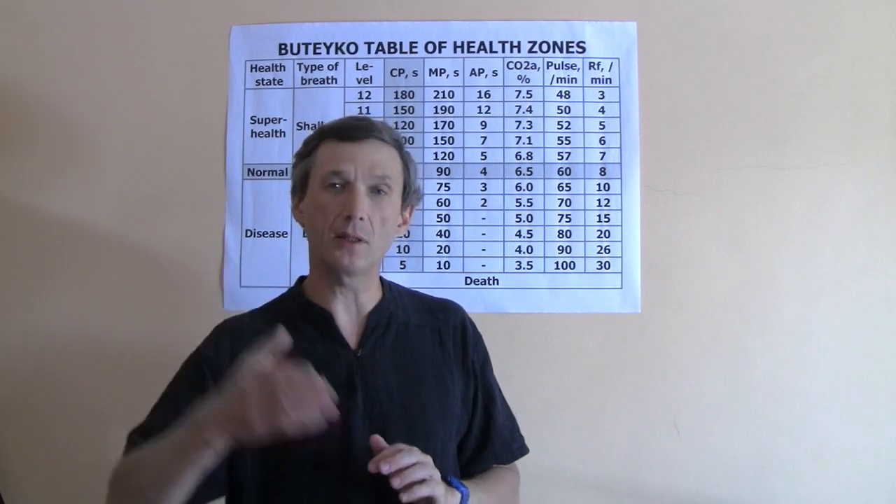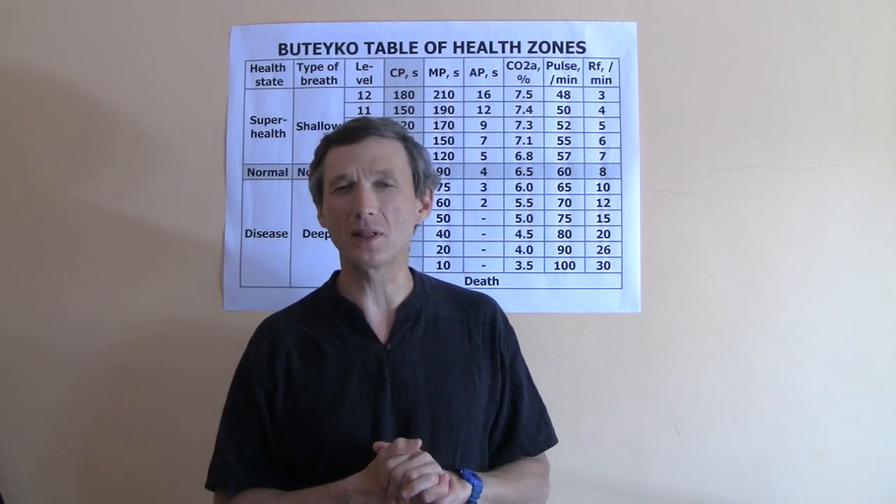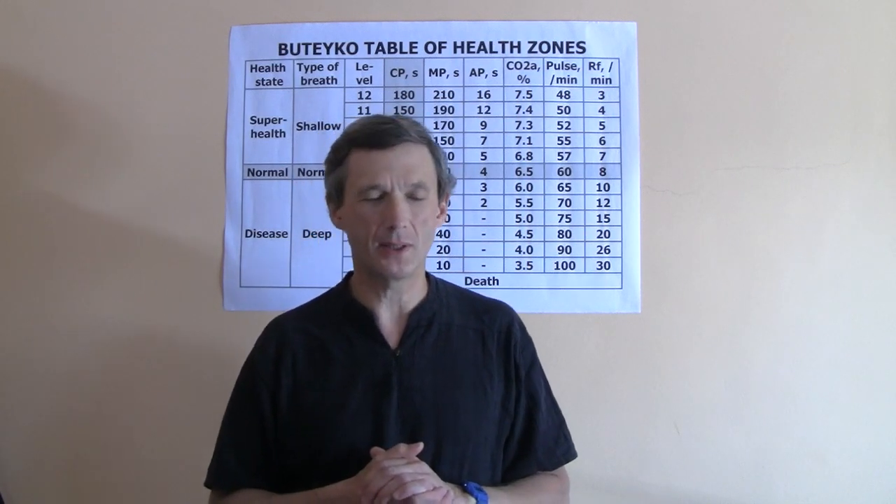We know that on some practitioner courses, including in New Zealand when Dr. Bottega visited and trained many practitioners about 20 years ago, people asked: what is your own control pause? They did the test, and Dr. Bottega had 2 minutes and 40 seconds for the CP test. Some people also asked what his ordinary sleeping time was, and we know it was 2 hours. There is also a translated interview on normalbriefing.com where Dr. Bottega said that his normal sleep is 2 hours at night — that is his natural state.